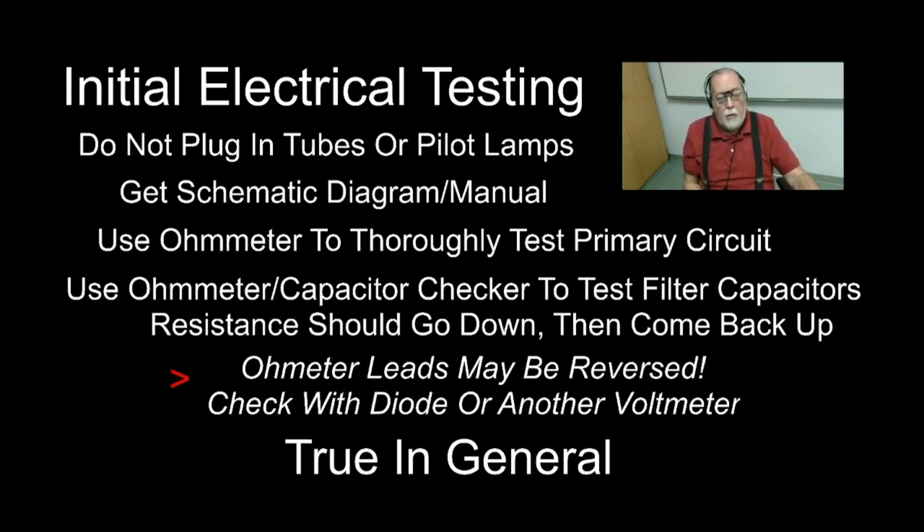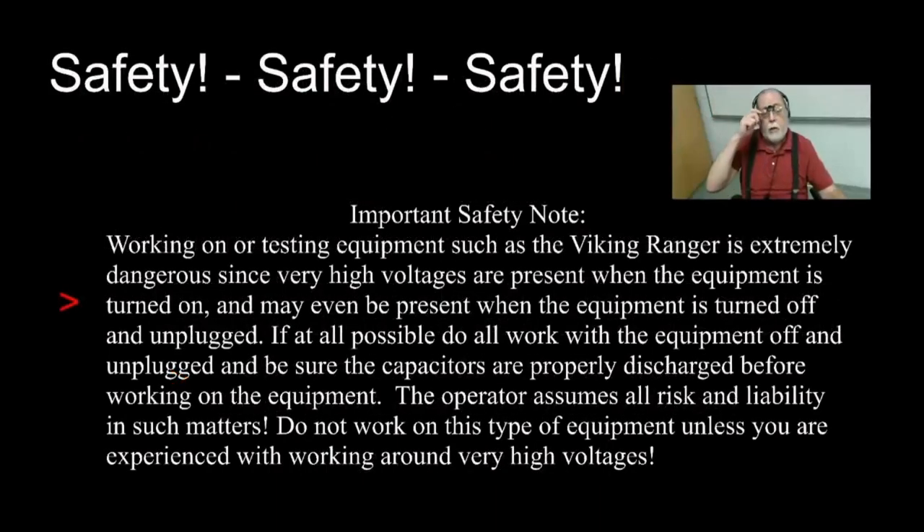If something doesn't check out, track it down with the schematic. A very common issue in the Ranger is that the contacts on the mode switch where 120 volts passes through are often very worn. In mine I had to solder across them and just leave the rig on all the time, turning it off and on with a power strip.